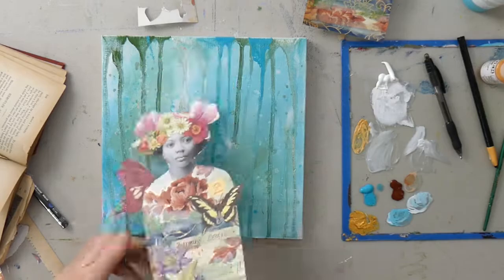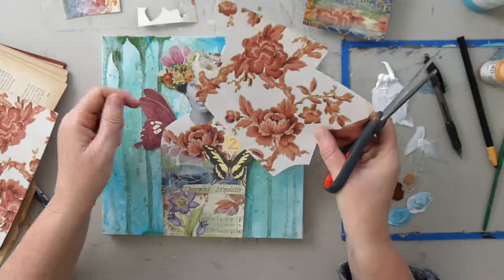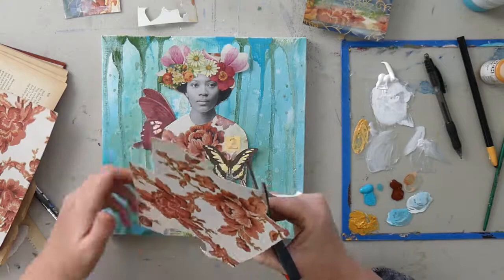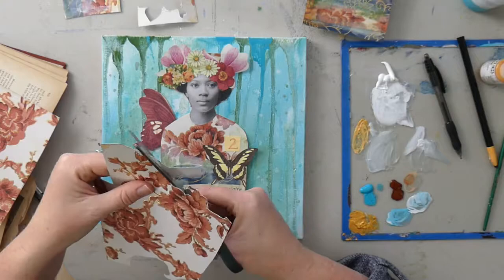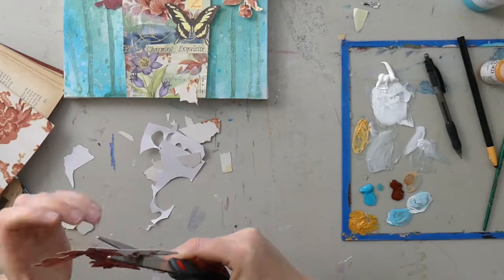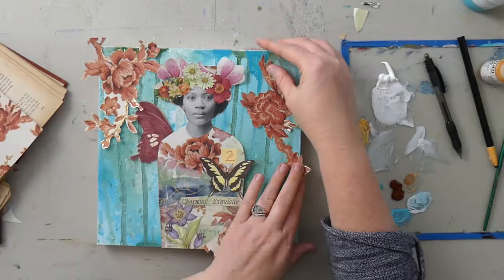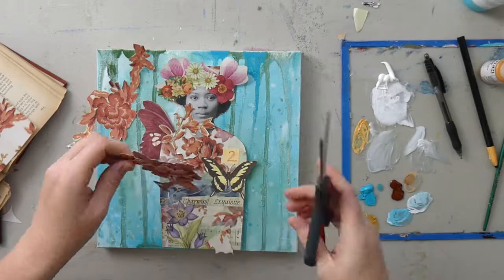I have my drippy background and a new muse, and her body's a little long so I'm trimming that out. You might recognize this paper from the first video in the series — there's some of it in her body, you might see that rose right in the center. I'm going to continue this element throughout the series, because one tip for doing a mini series of art is to have a thread of components that are relatable throughout.